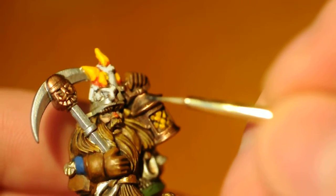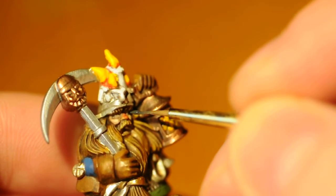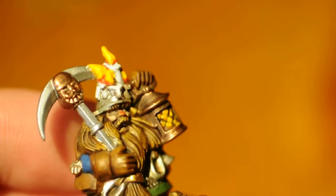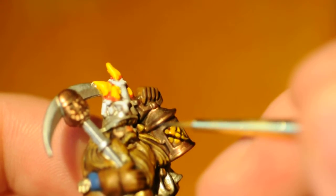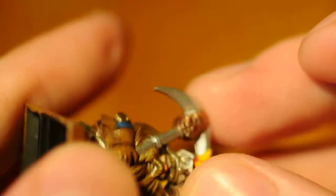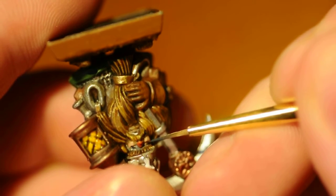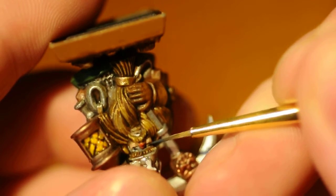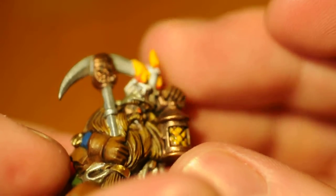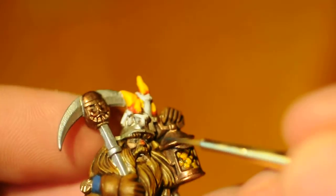Hello, just a little studio update — trying out a new recording system. This is a Sunday update on what I'm doing. This is a present for Ola. Let's see the eyes — they are so difficult to get right.